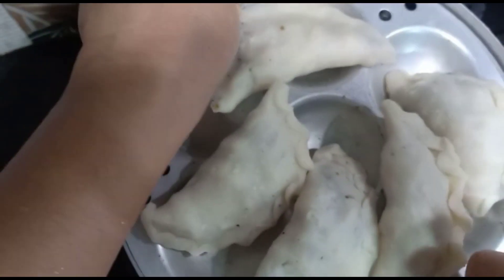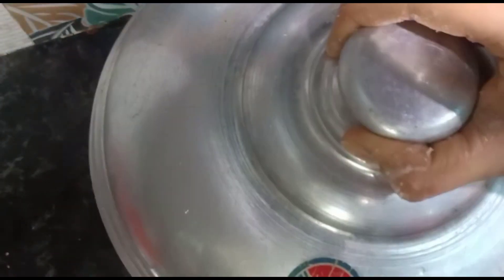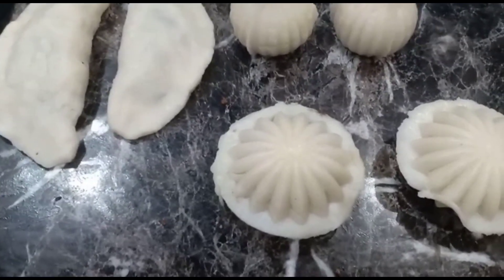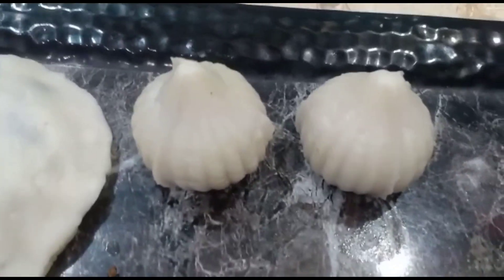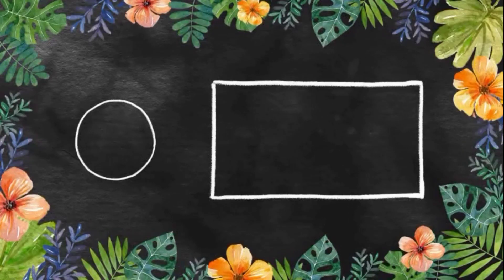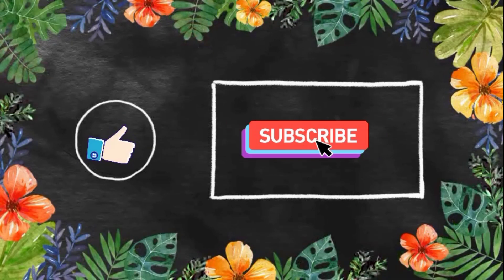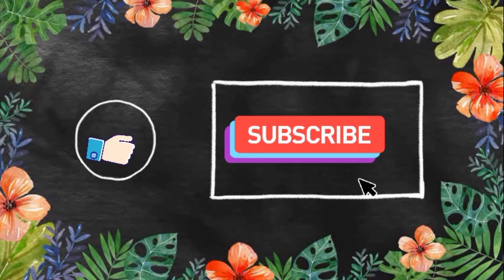Let's cook the plates in a medium flame for 5 to 7 minutes. Let's cook the plates ready for the cake. Please like and share and subscribe. If you like the video, please click on the bell button.